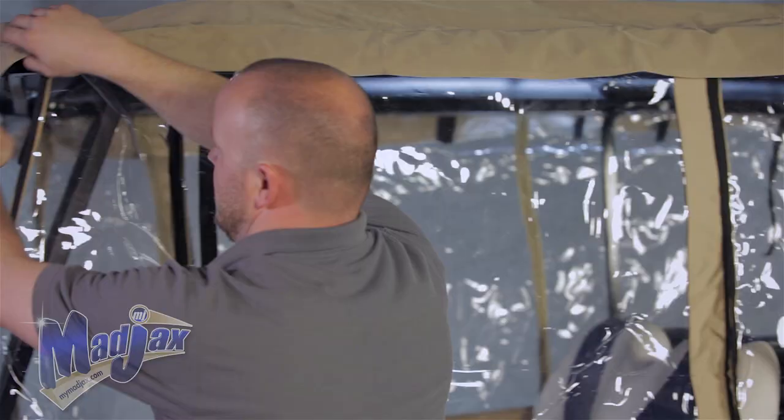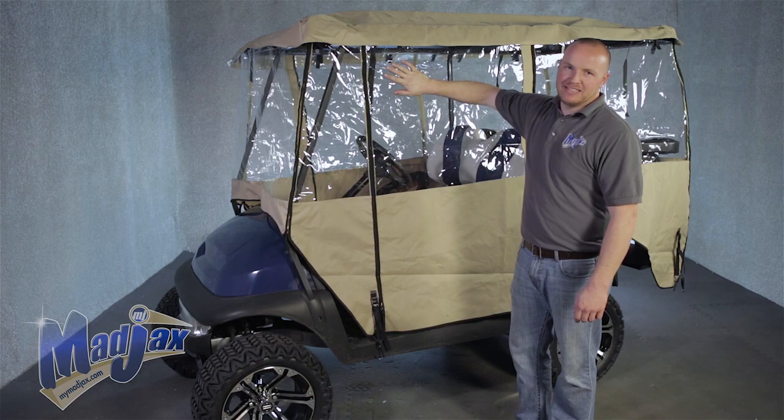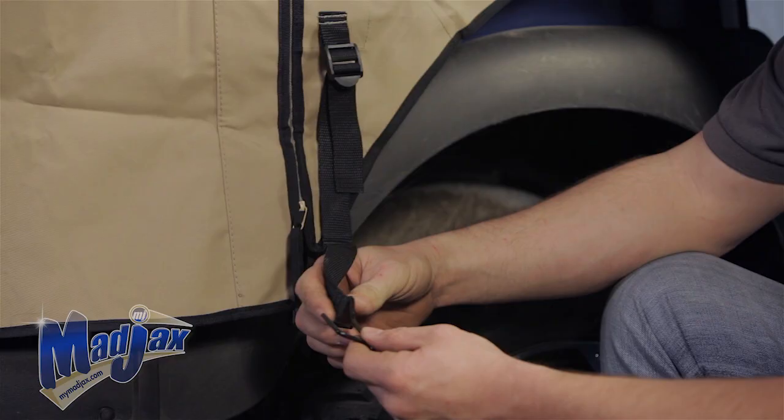Now that the enclosure's on, you'll notice that we've zipped up all four corners — that's going to help hold it in place. You'll also notice that the canvas overhangs the rooftop. If it's on the inside of the plastic enclosure, it's upside down.